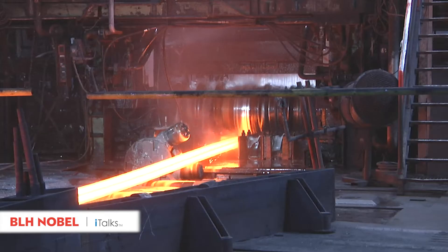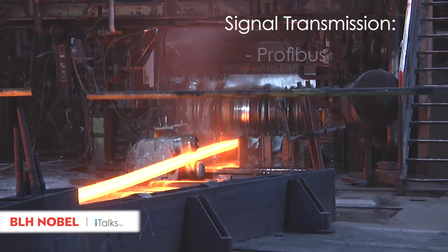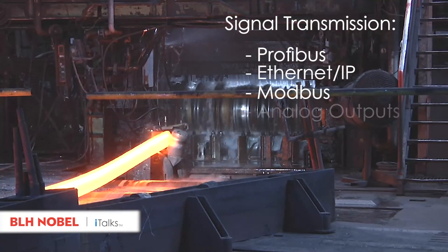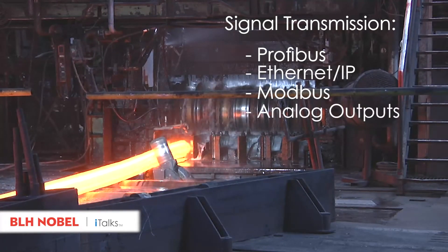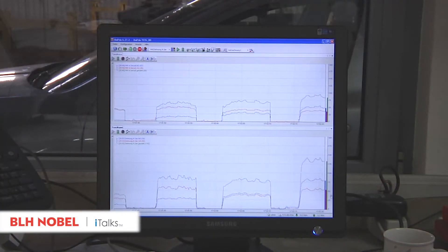The rolling forces are continuously measured during the rolling process. Readings are transmitted to the plant control system, capable of using digital interfaces, field buses, or analog outputs. The system allows real-time monitoring of all readings in a remote control room at a regular PC.